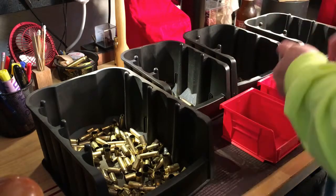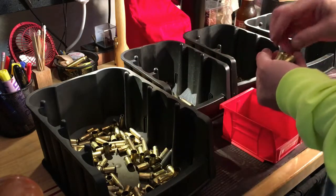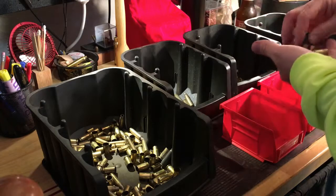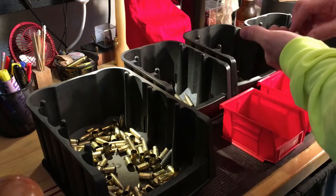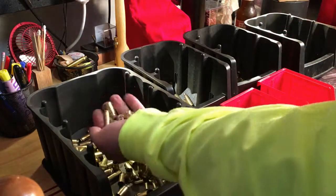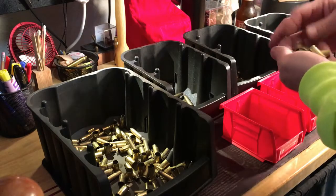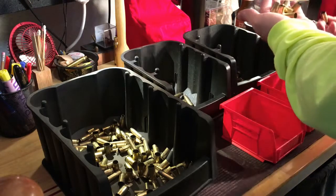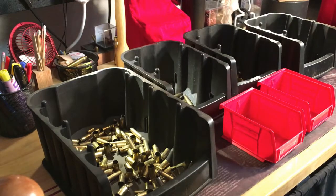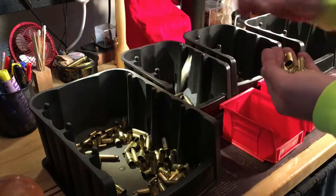Especially nine millimeter — a very common round at the range — that likes to tuck into 45, and bottleneck rifle brass will tuck into everything. I personally found it's easier to pre-sort my brass.